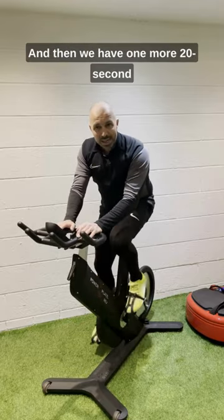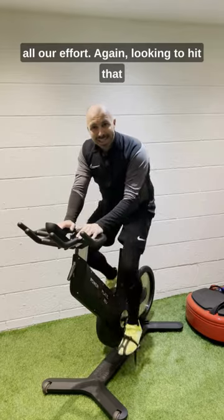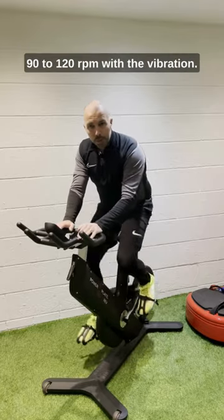And then we have one more 20-second all-out effort, again looking to hit that 90 to 120 RPM with the vibration.